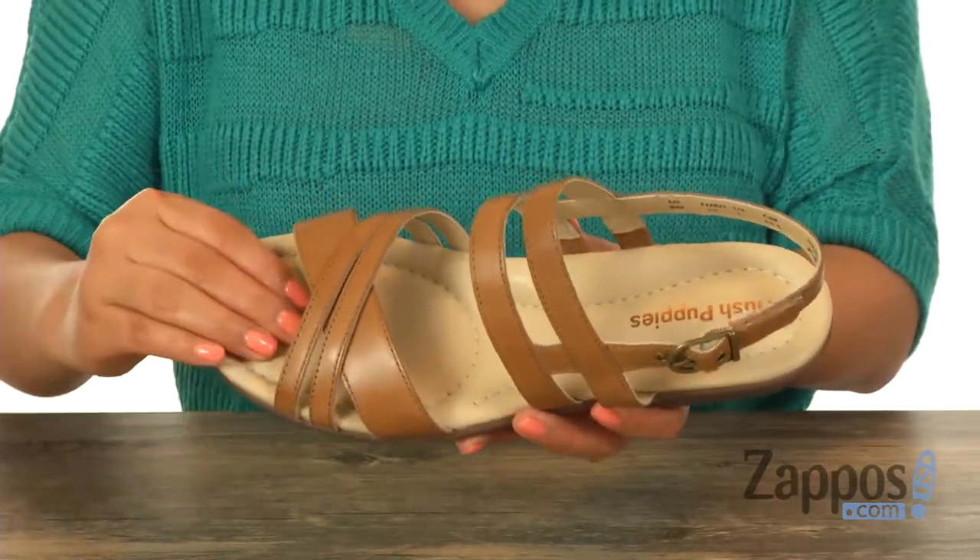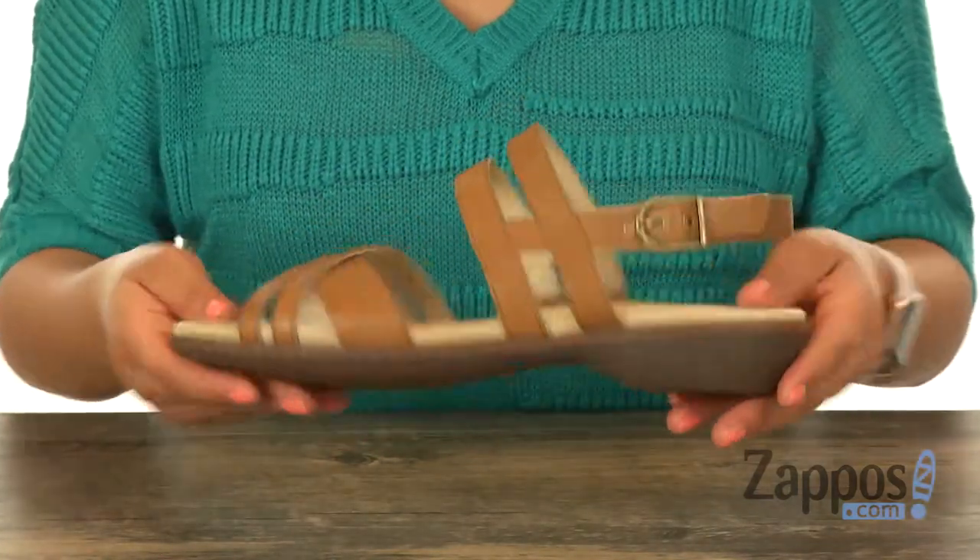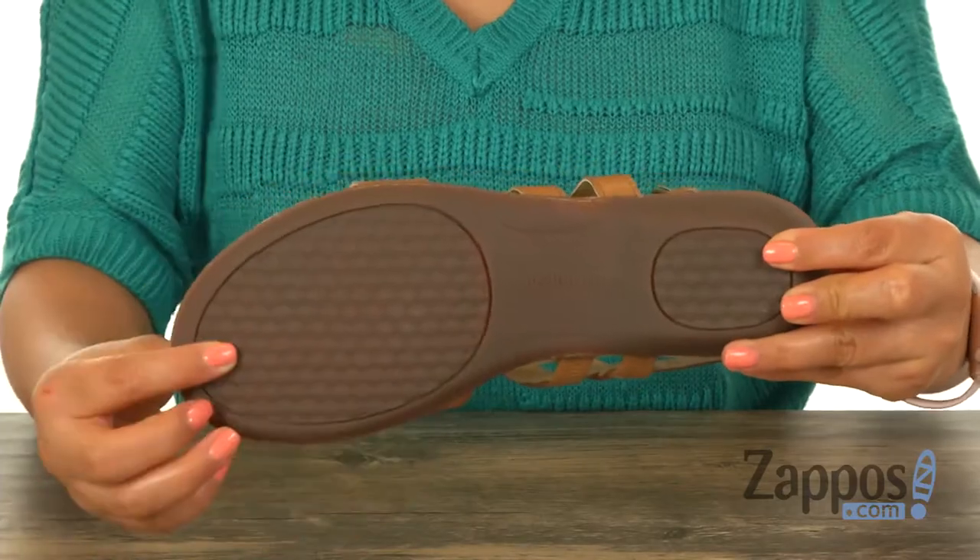Inside, there's a lightly padded footbed that will mold to your foot, creating a customized fit. These are super lightweight and feature a slip-resistant rubber outsole.